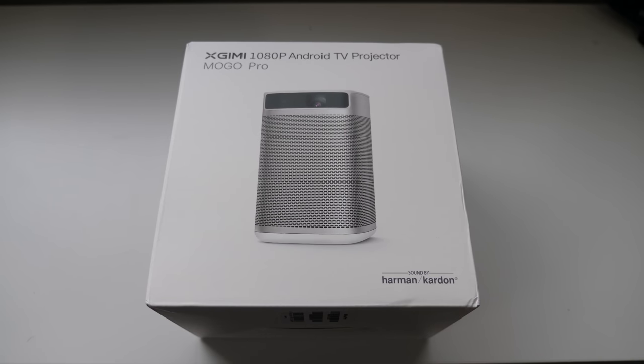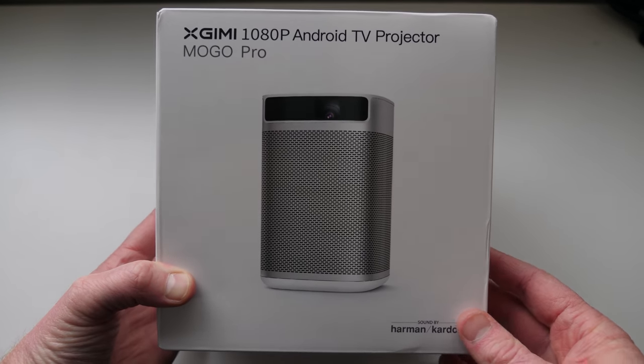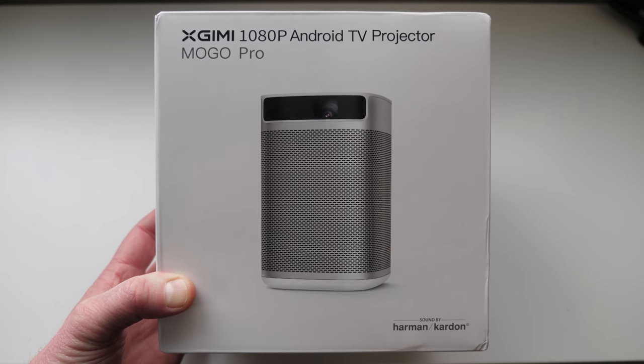Hey everybody, welcome to Tech with Brett, where I help tech work for you. XGMI reached out to me to see if I wanted to review this. Since it has Android TV, I said yes, so they did provide this product in today's video.